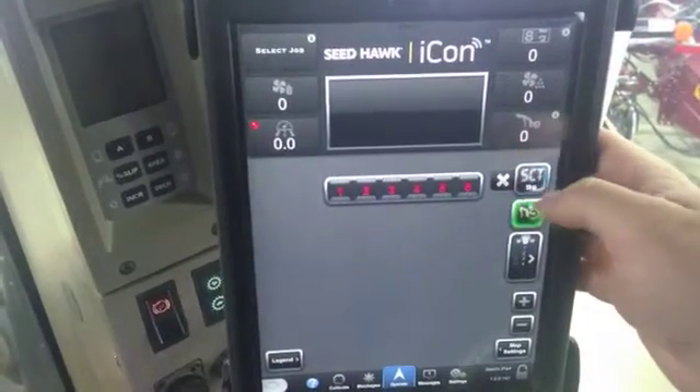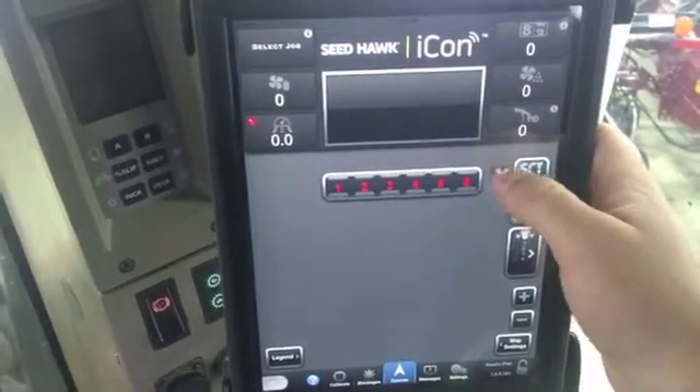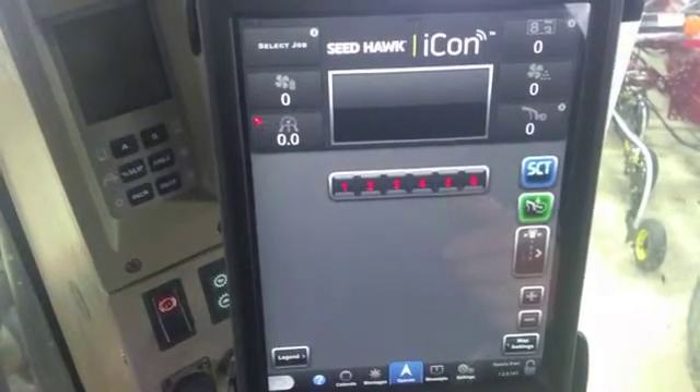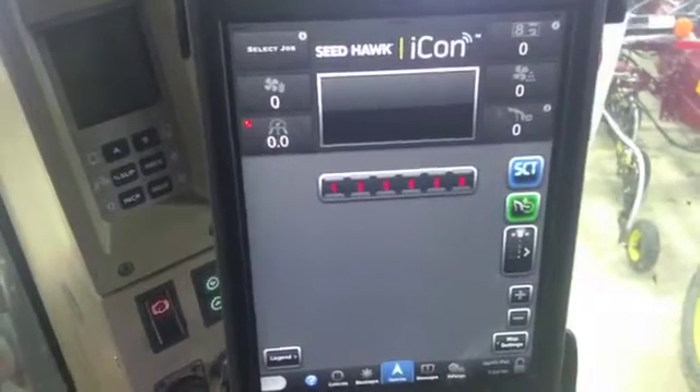This countdown is adjusted through our settings, which I'll show you later. But at any time you want to exit, you just hit the X. You can count down from 30 seconds all the way down to 5 seconds. And that's how you do your SET override button.